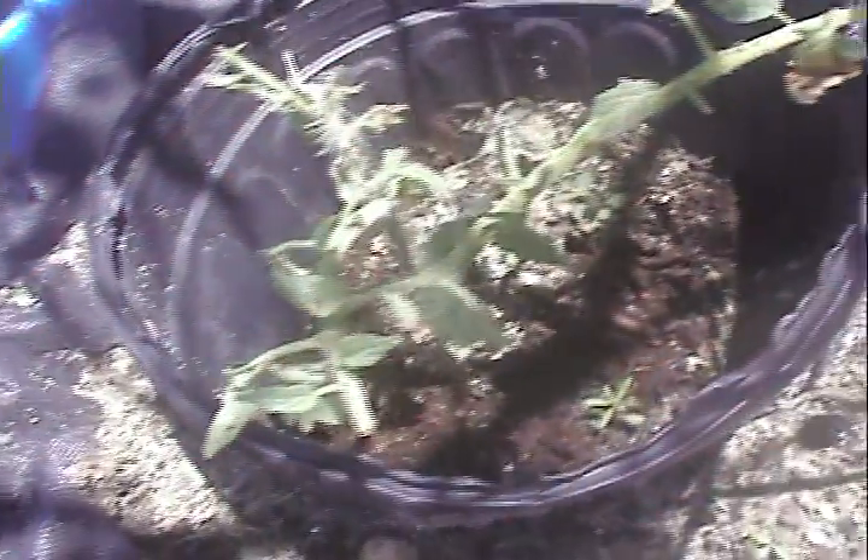I actually put some zucchini in there yesterday. Those are lemon seeds from a lemon from the store — Myers lemon, I guess. And here's a sucker from one of these to make cuttings.